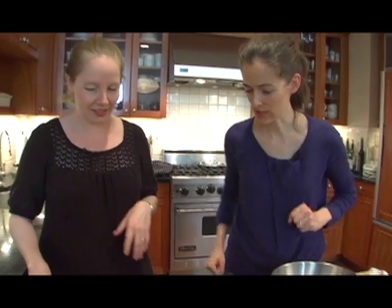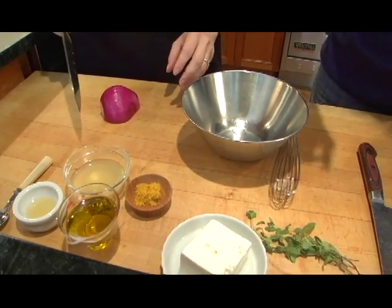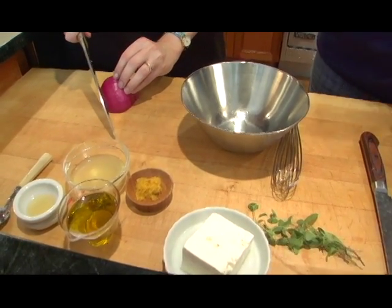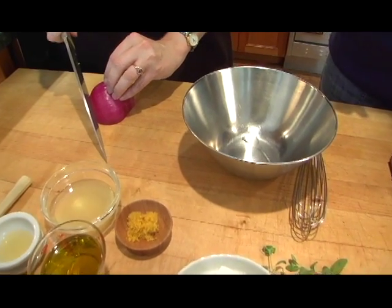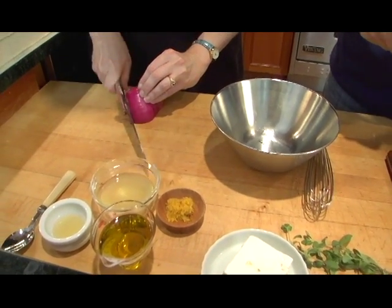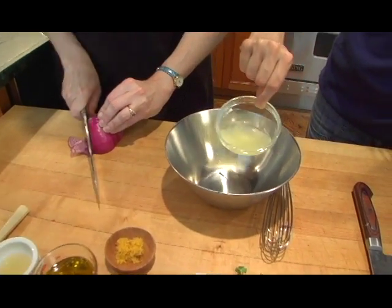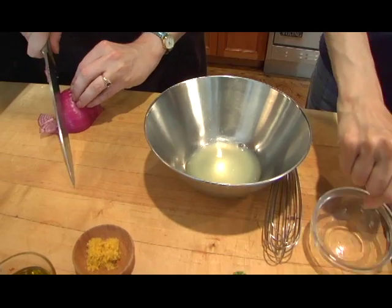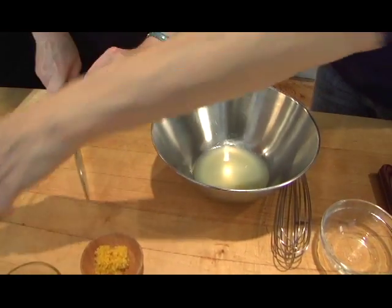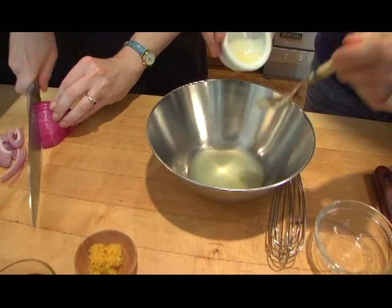So now we're gonna do the rest of the stuff. I'm gonna slice the red onion very thinly — just a quarter of a red onion — and Midge says to cut it super thinly. So I'm going to take the lemon juice, juice of one lemon, which obviously varies, so you should use your own judgment. If you have a giant lemon, you might not want to juice the whole thing.